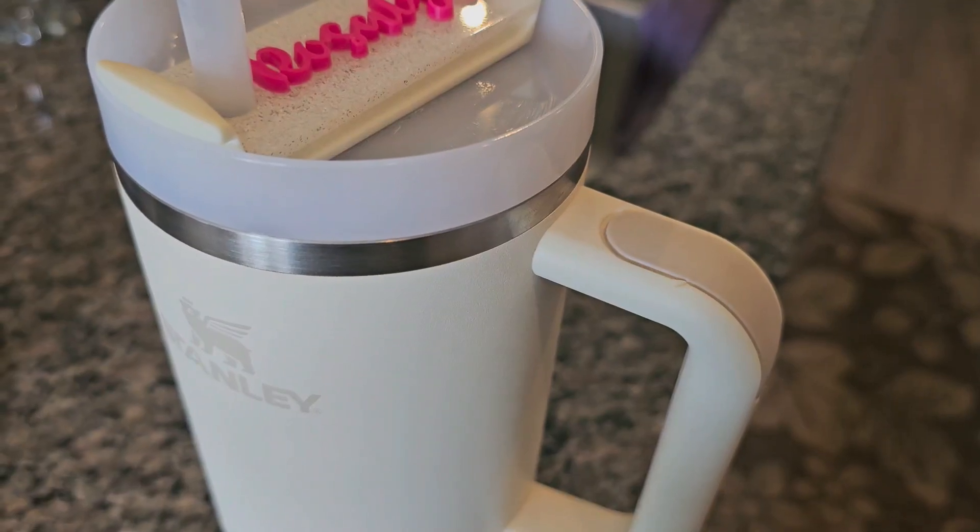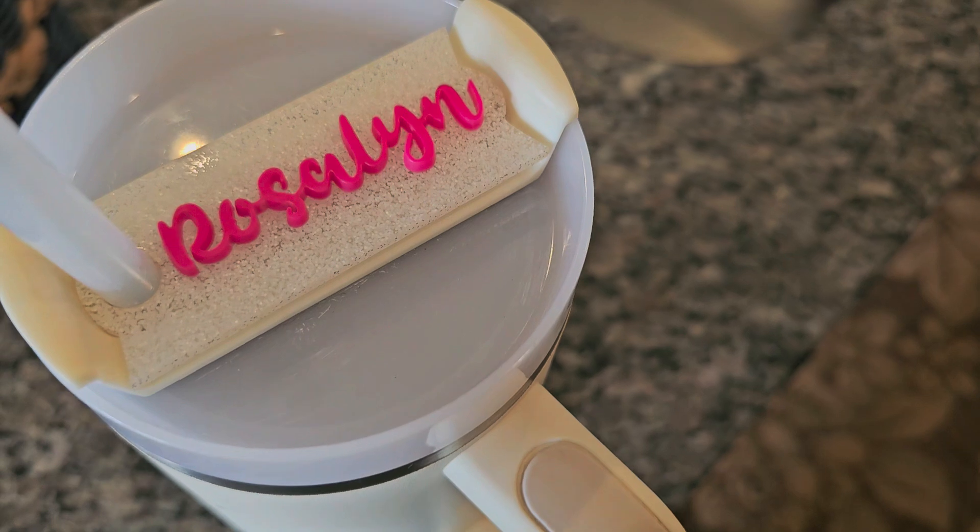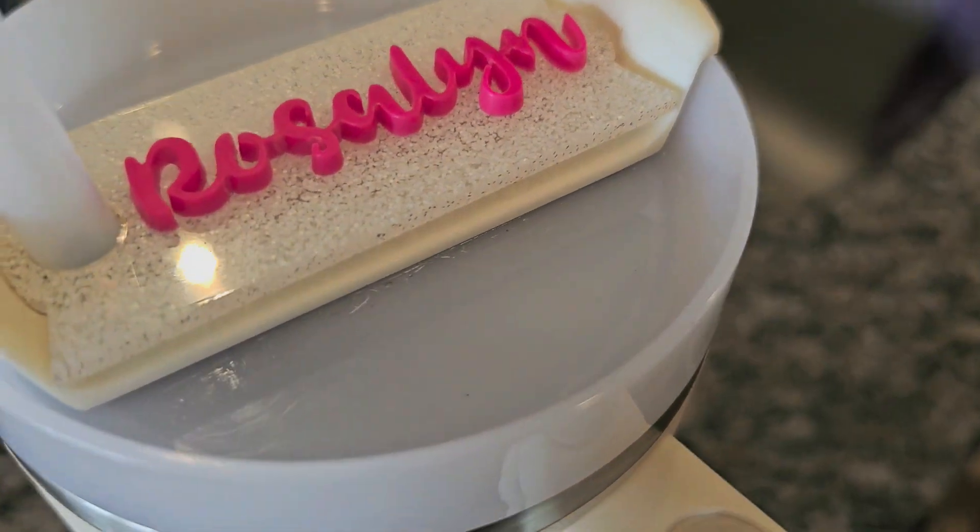This is the personalized Stanley Cup nameplate for the lids — a sparkling name tag for the Stanley tumbler. It features a custom name and unique personalization.